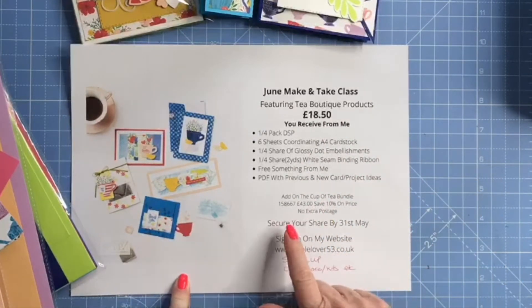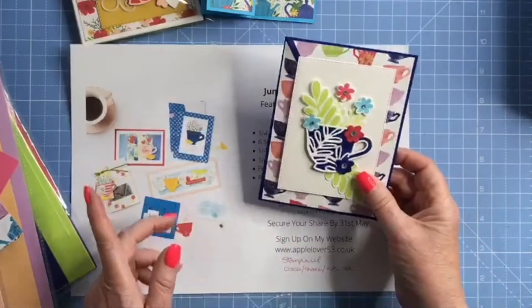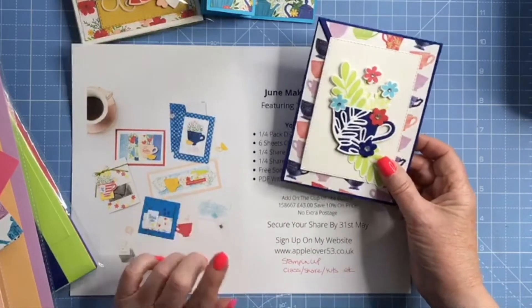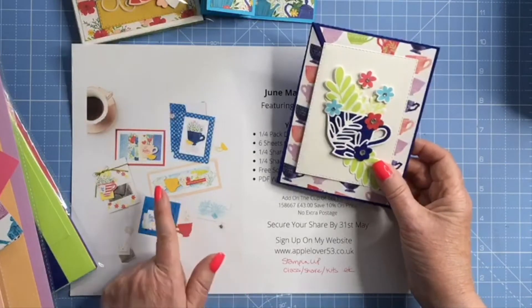Also within your package, you'll get a PDF document that will show you close-up photographs of each of these three projects that I've already made. And there'll also be a list of products to recreate one other project.